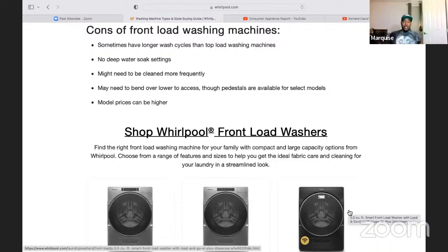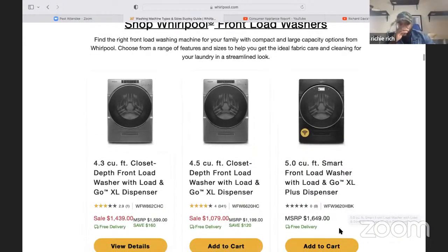No deep water soak settings makes sense because with a front loader, you don't want to fill it with too much water or it'll start leaking. So if you like deep water cleaning, consider a top load. Sometimes longer wash cycles happen because the clothes are heavy — it might say 10 minutes left but if the clothes are extremely heavy, it'll go another 15-20 minutes trying to get all the water out so when it spins it's not off balance.